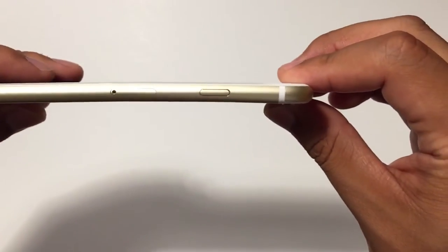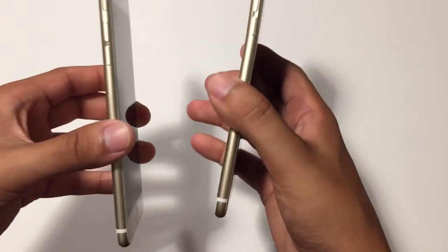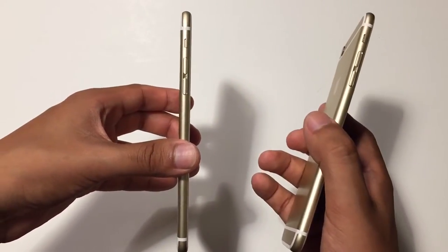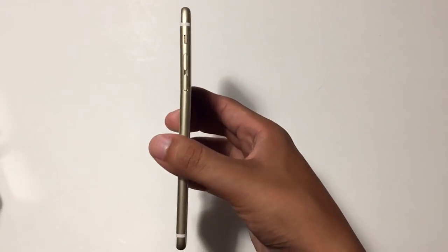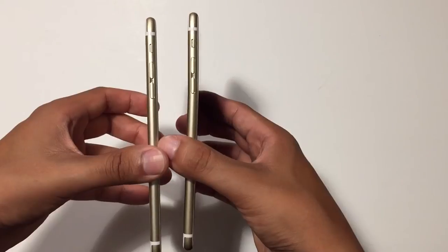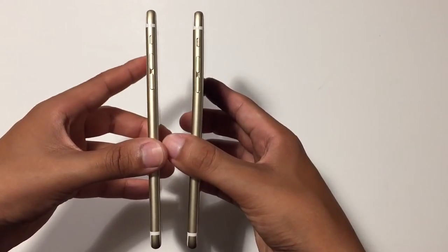On the other side it becomes kind of a slope, where it can be seen a little bit less. For comparison's sake, here's the new iPhone that I got — very straight, a single line, no pressure has been put on it. Here you can see it, it's pretty clear. Bent phone, new straight phone.